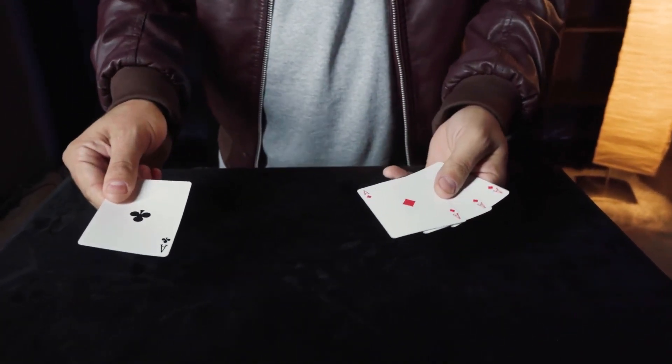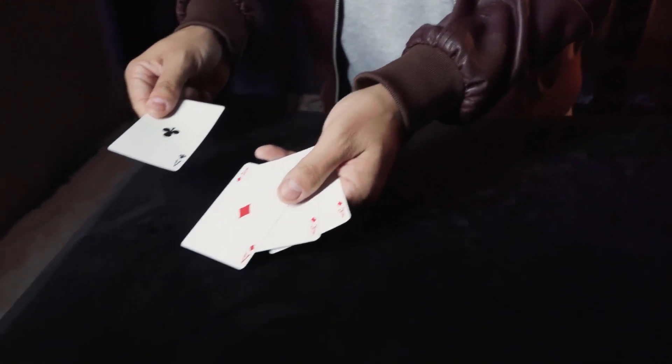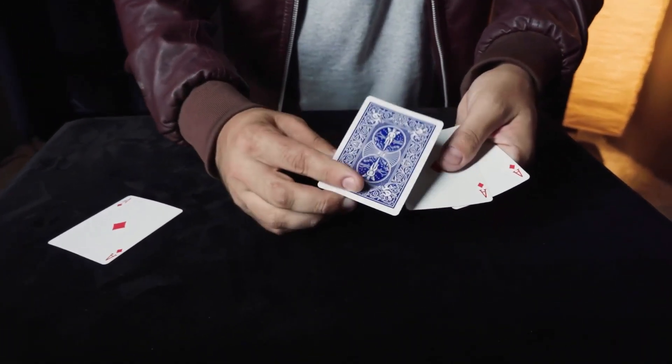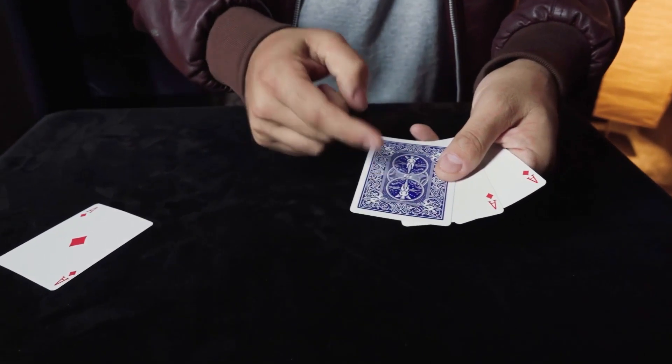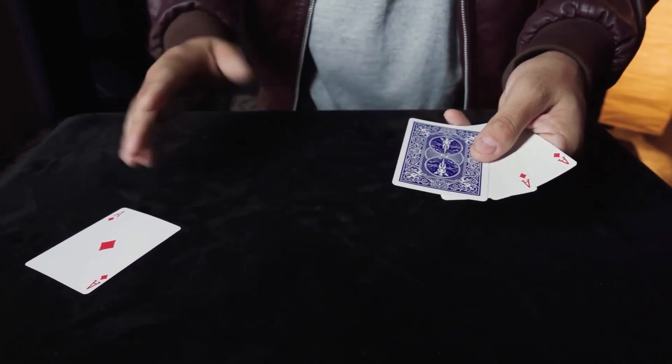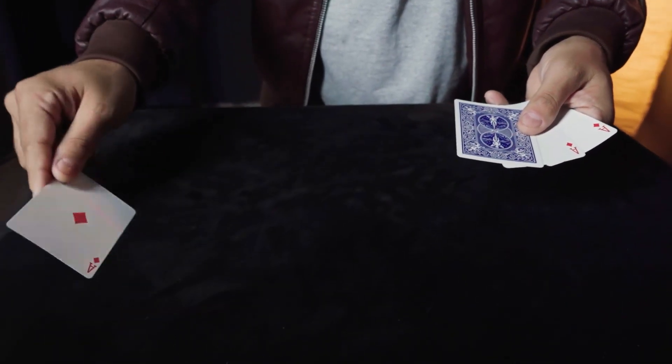I had already gotten it wrong twice, so he said: I'll place that ace down there and to make things even easier for you, I'm just going to keep the money card face down. He said, do not take your eyes off of that card — watch as I do nothing. I'll just turn that over.